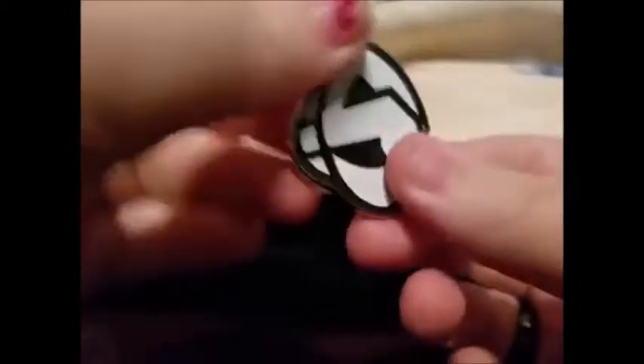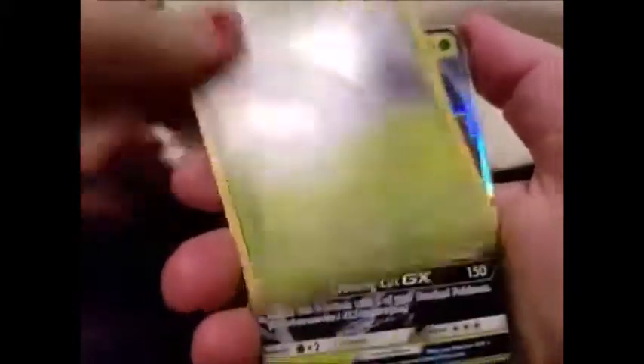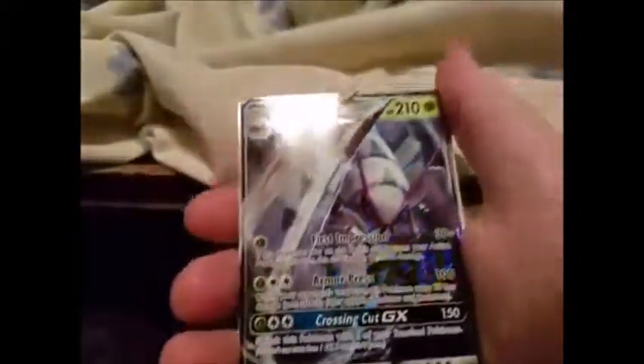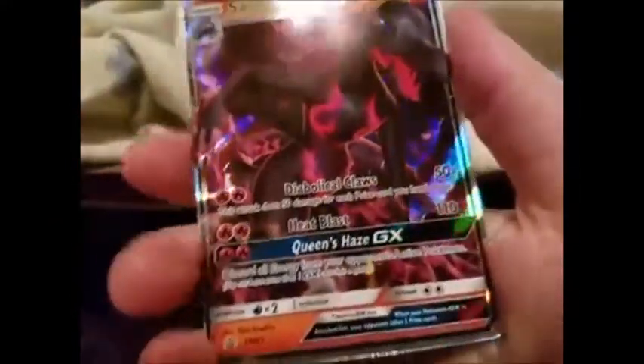Let's get into the booster packs and stop dilly-dallying and get to these promos. So this is the pin — it looks like a skull when you do it like that, but it's the Team Skull logo. You get four promos in this box: you've got the Wimpod holo, Golisopod GX, Salandit holo, and Salazzle GX. And then you get five boosters: Breakpoint, Breakthrough, Evolutions, and two Burning Shadows.